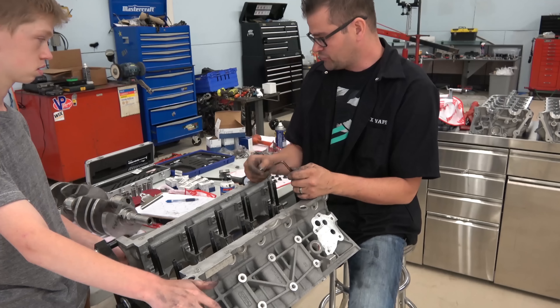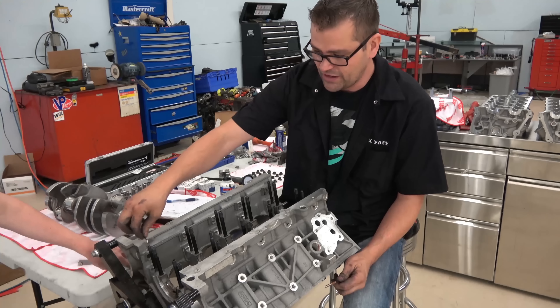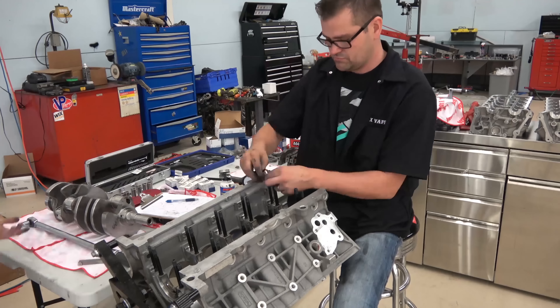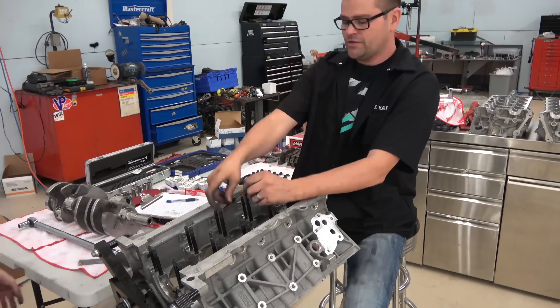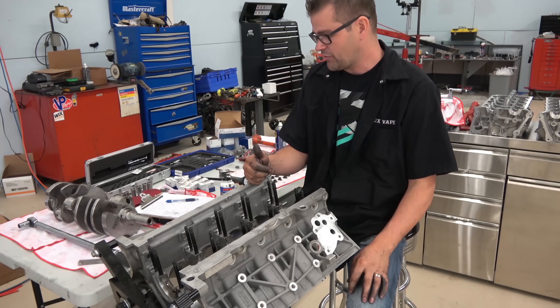I'm going to get ready to drop the crank in. As I showed you with the nuts, I'm going to go through and make sure they're all snug — some of them aren't even finger tight anymore. I'll do one last inspection of the block — I've already inspected it many times, but putting things in and out I want to make sure no dust or debris got in there — then we'll get the crank dropped in.